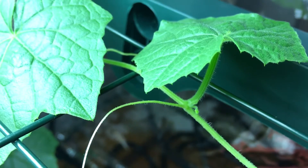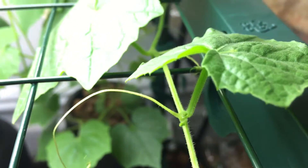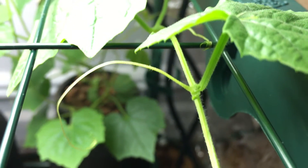Every single node that has flowers developing is going to have both male and female flowers, which makes pollination really easy. Look at how tiny these flowers are — I'll put my finger next to one to show you the scale. They are super small.